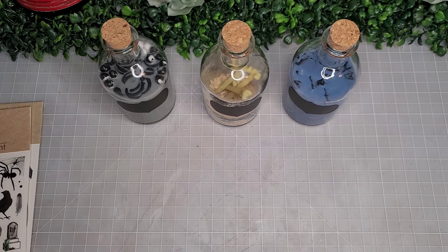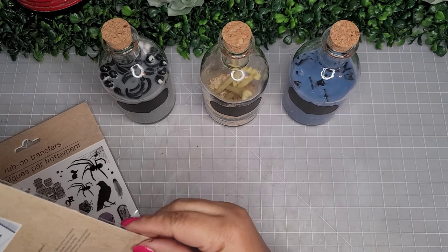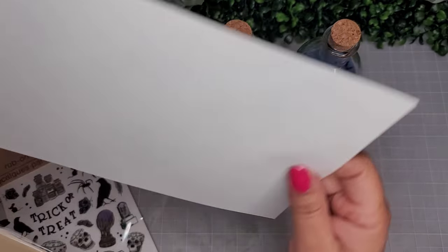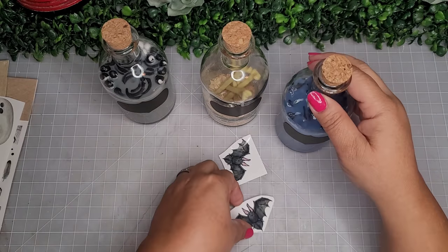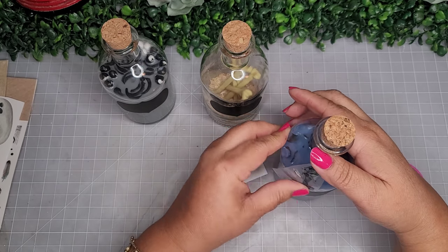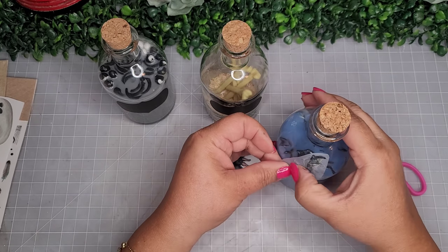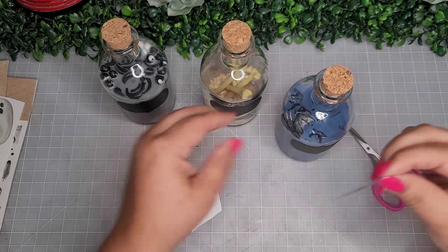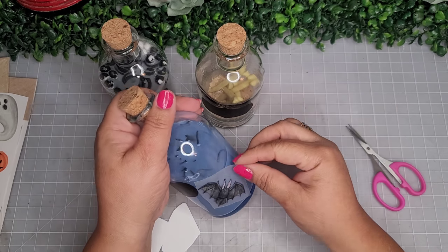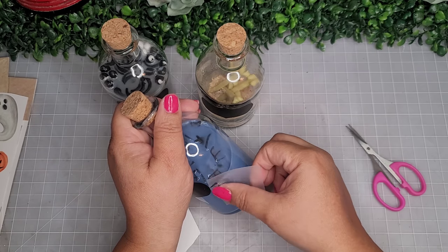Now I'm placing chalkboard labels on the bottles. For the bat juice bottle, I'm using rub-on transfers — I chose bats and applied three of them: two big ones on each side and a tiny one on the bottom center. These rub-on transfers work so well, especially on glass — they're just perfect.